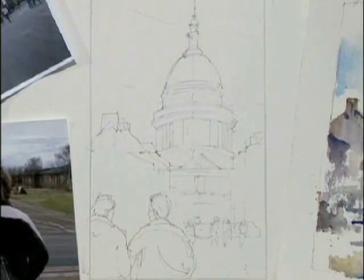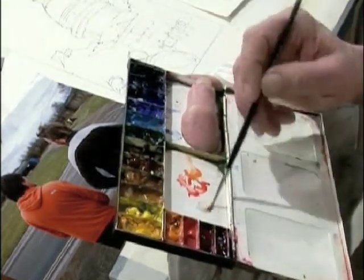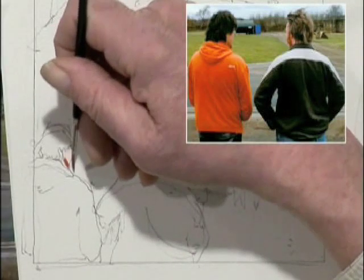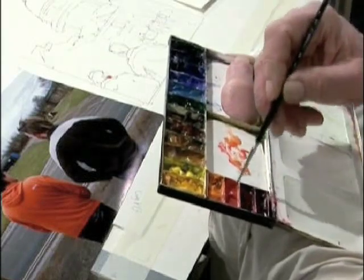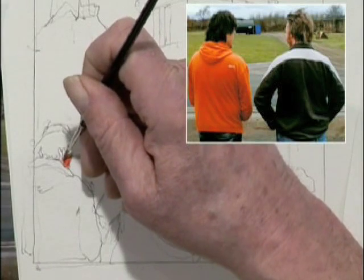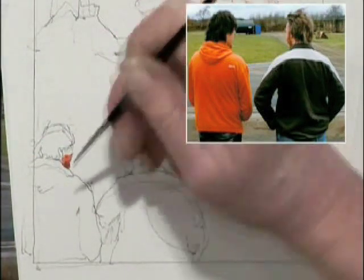Now I'm going to start on Ed's face. Same color combination of yellow ochre and a little blue. The face is a little darker down here, so I'm going to start here. Remember, in the previous portrait I did, we saw how light it dried. Now if I add a little blue here, it'll go darker.